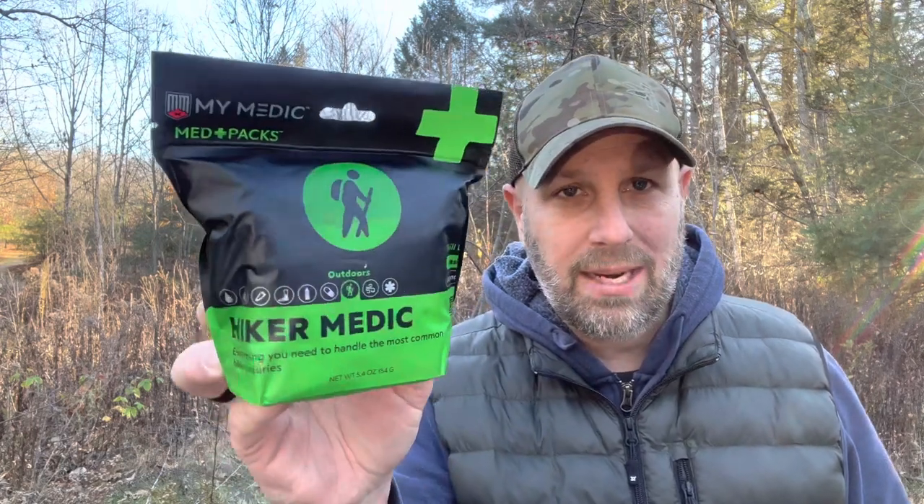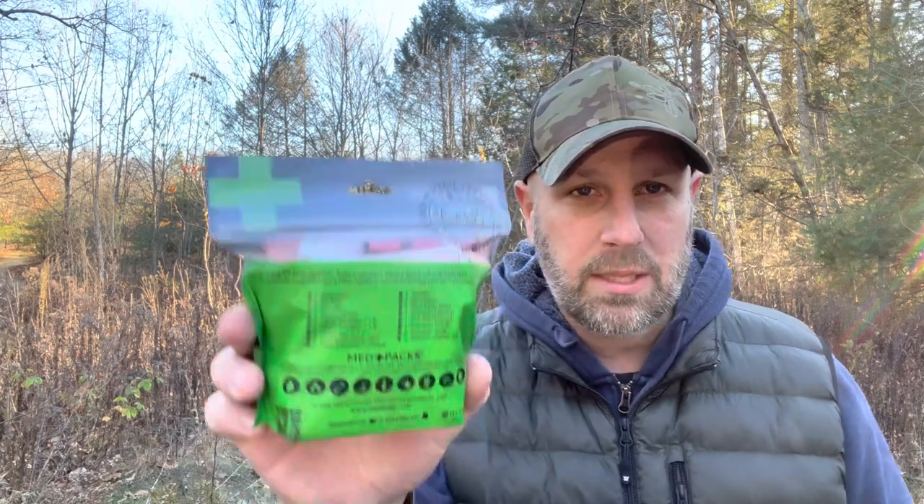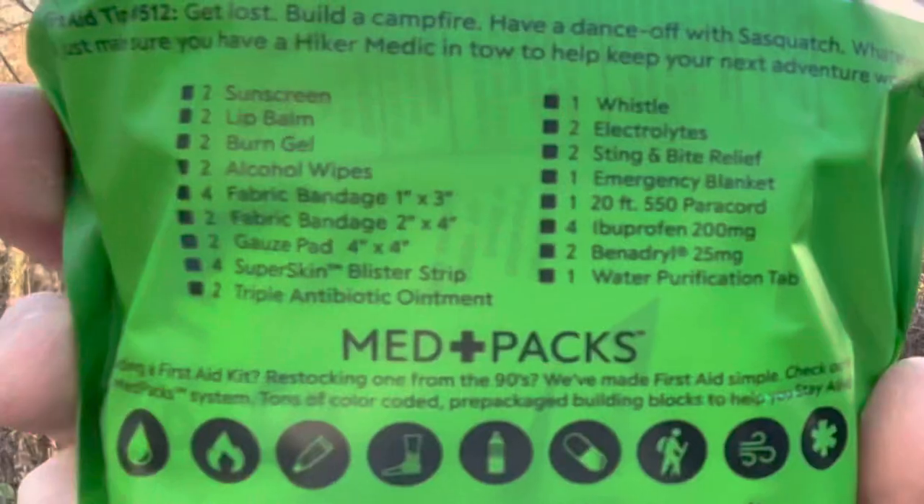Next up we have a MyMedic Hiker Medic medical kit coming in at a value of $28. I actually have a MyMedic kit on the back of my driver's side headrest. On the back of the passenger side I have basically a trauma kit from Live the Creed — basic medical stuff plus higher-grade gear and a tourniquet on the other side of the truck. In this kit we've got sunscreen, lip balm, burn gel, alcohol wipes, lots of different bandages, a whistle, sting and bite relief, paracord, ibuprofen, a water purification tab, and an emergency blanket. Look how tiny that thing is — I love a compact little kit.